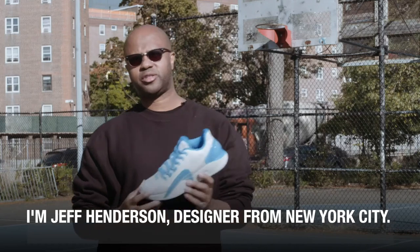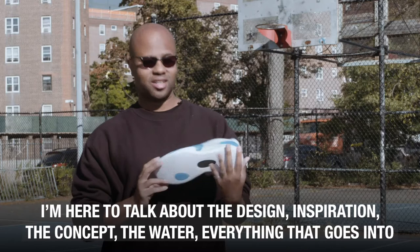I'm Jeff Henderson, designer from New York City. I'm here to talk about the design, inspiration, the concept, the water — everything that goes into the Jeremy Lin One from XSTEPT.